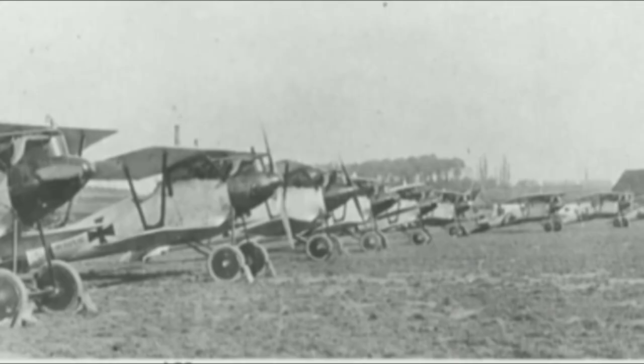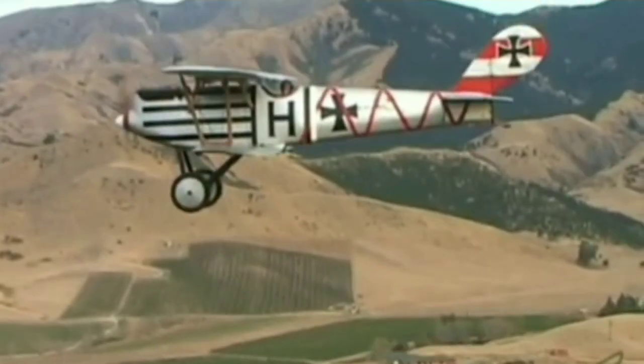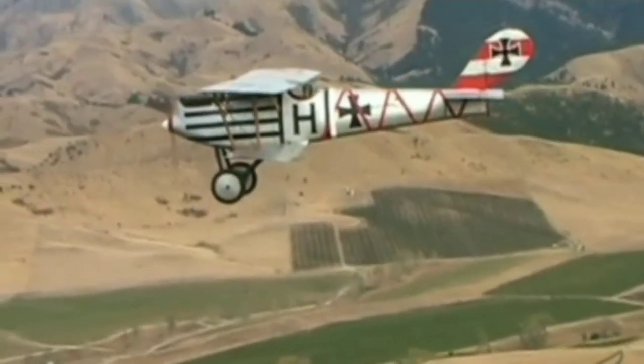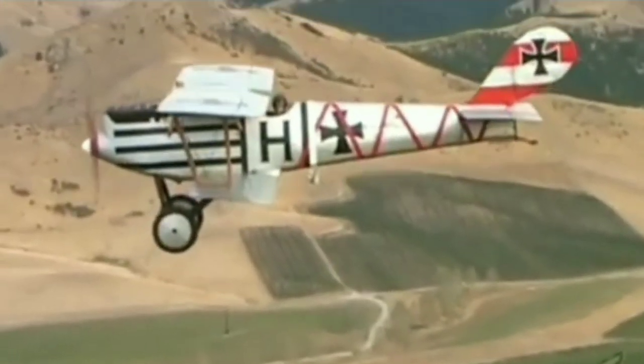In September 1916, Pfalz began producing the first of 20 Roland D.I and 200 Roland D.II fighters under license. In November 1916, Pfalz hired Rudolf Geringer from Flugzeugbau Friedrichshafen GmbH. As Pfalz's new chief engineer, Geringer immediately commenced work on an original fighter design.